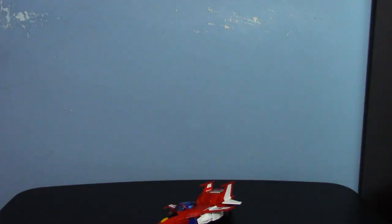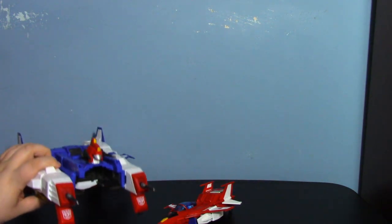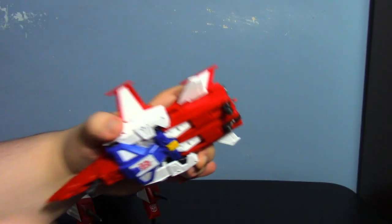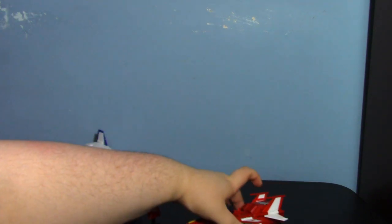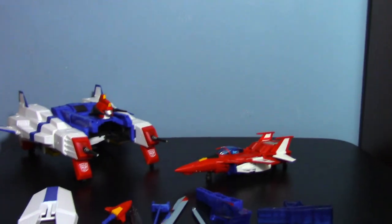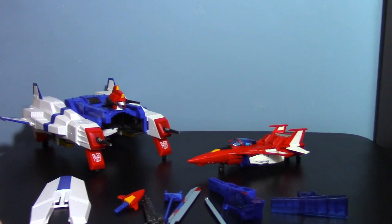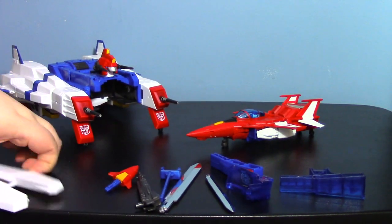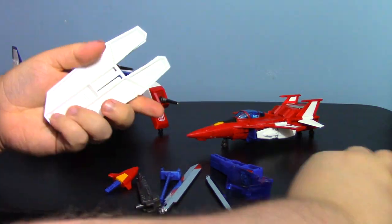When you open the box you of course have Saber and then the V-Star. I've already got them transformed separately. One landing gear wasn't all the way down — I'm an idiot. And of course you have a bunch of accessories; accessories are the best things ever.